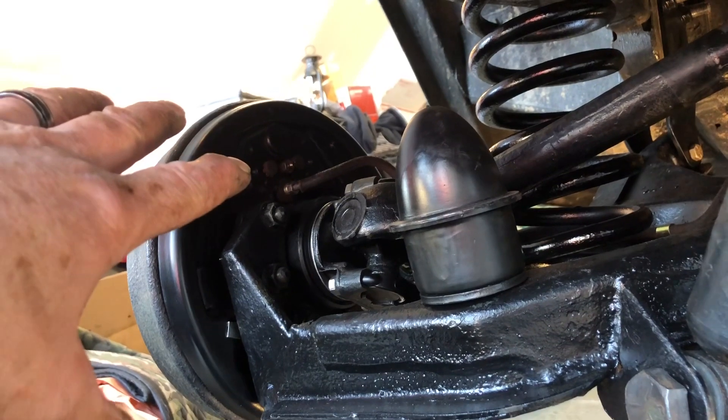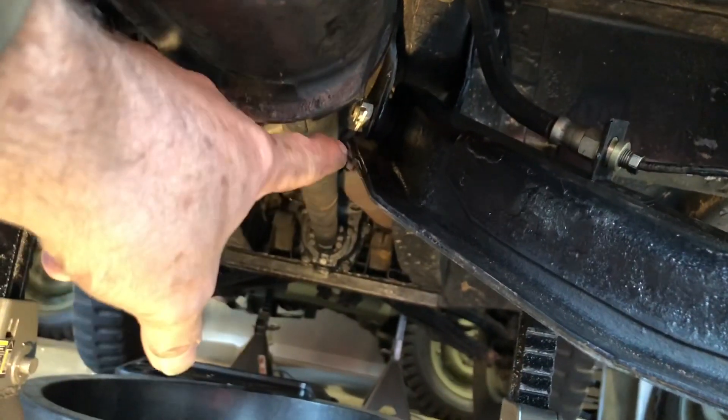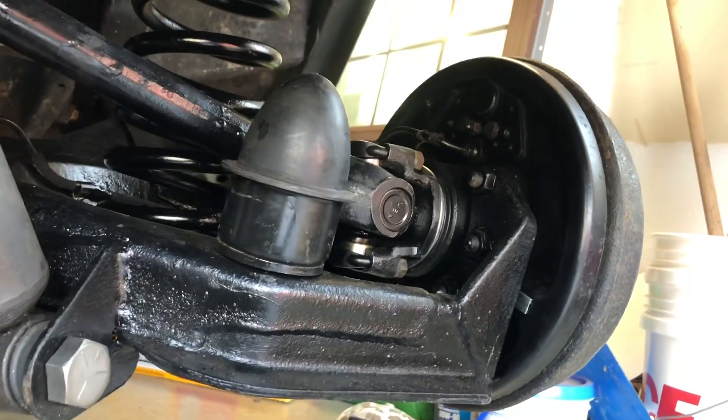Everything seems to be working fine. I had someone come over and help me with that. All the hangers are in, everything's torqued down — bushings, castle nuts are on, cotter pinned. We're getting ready to throw the wheels on this thing and take it for a test drive. I'm pooped, but I got to get it done before tomorrow. That's my goal.